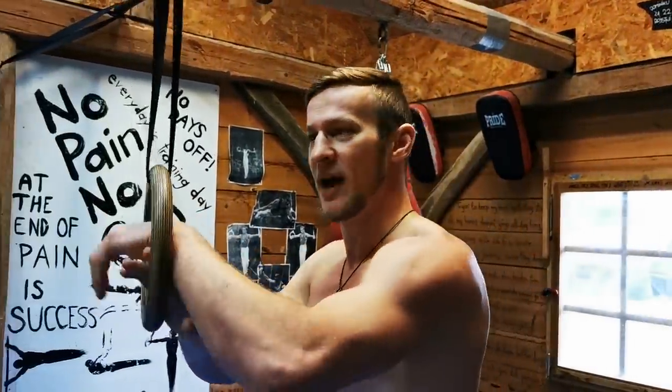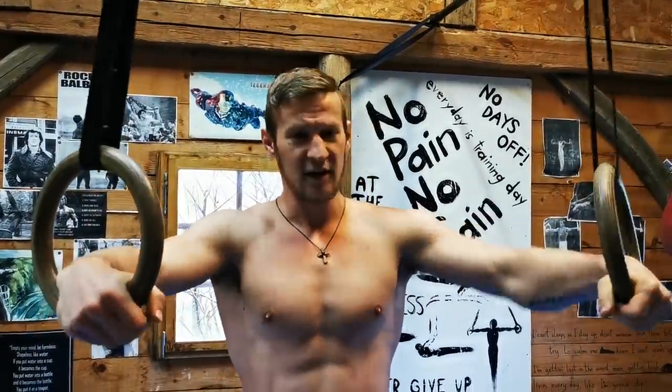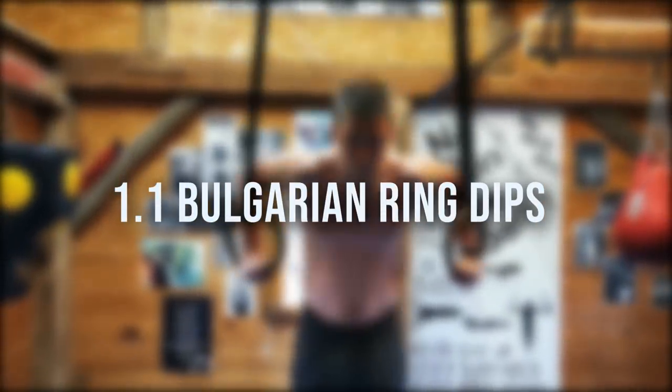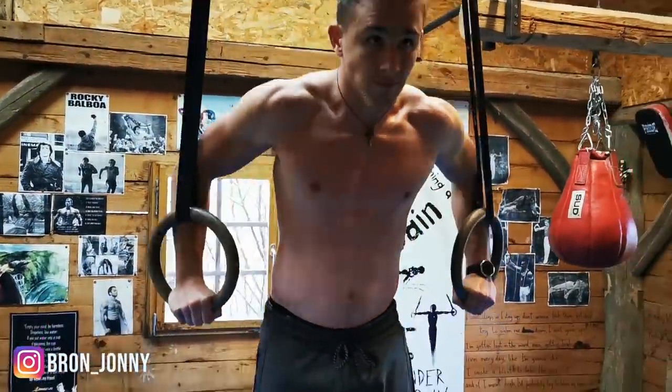We're gonna start by showing you the hardest progression and then moving on towards easier progressions. Make sure not to do all of them in a training session — pick the one that you can do for the prescribed number of reps, and stick with that exercise until it's no longer challenging, then pick a more demanding progression. The first exercise is Bulgarian dips, six to nine repetitions.